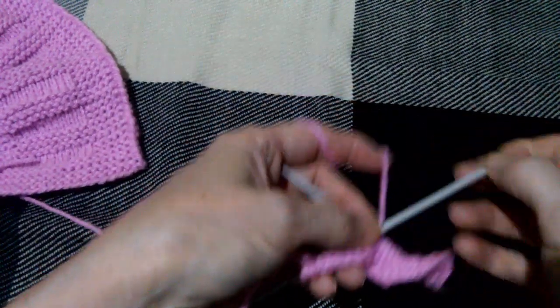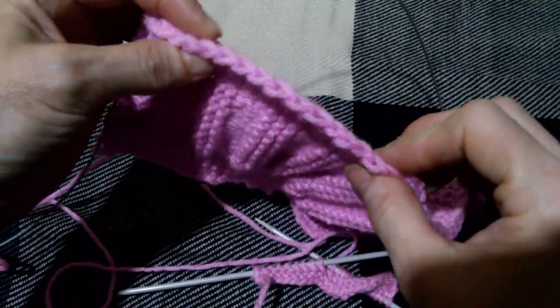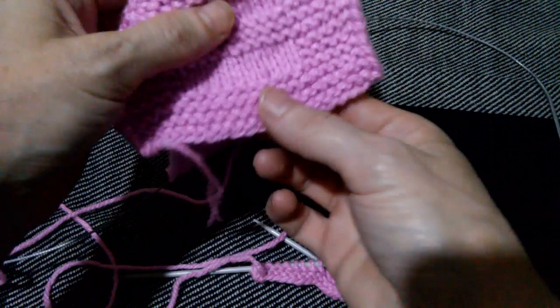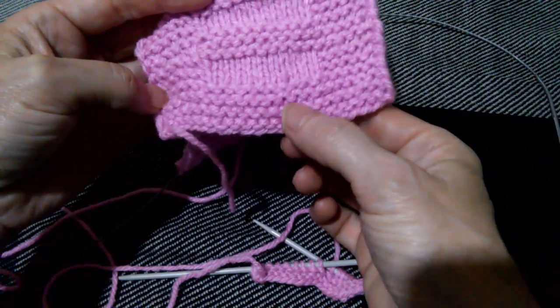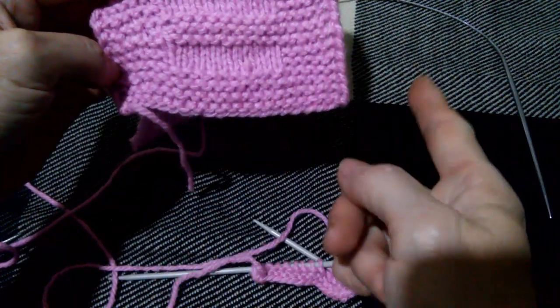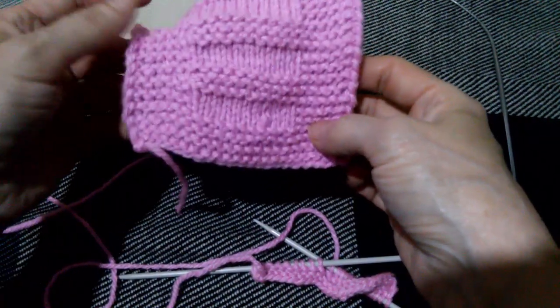Для того, чтобы затем у меня получилась вот такая красивая косичка. Я вывязываю то количество рядов, которое у меня на этой планочке. Получается 6 рядов — раз, два, три, четыре, пять, шесть. Здесь будет шесть петель планки.